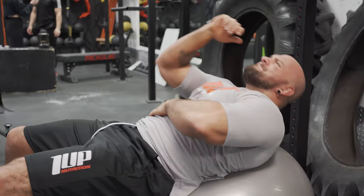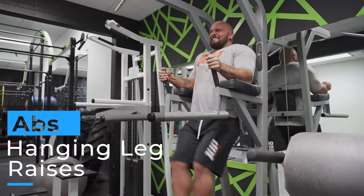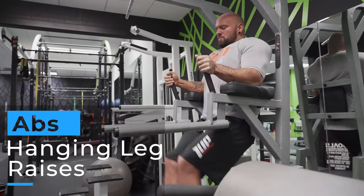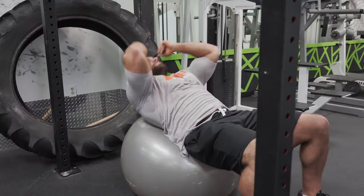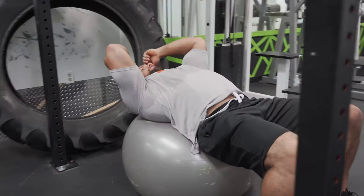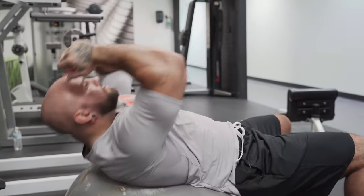Okay, so that was Swiss ball crunches superset with hanging leg raises. A superset is when you do two exercises back to back with no rest. On the Swiss ball crunches I'm not worried about going all the way up because that's going to take tension off the abdominals. So it's just a very short movement and back down. You can put your hands on top of your head or across your body. A key when you're training abs is you always want to keep your abs flexed throughout - never let loose on your abs.